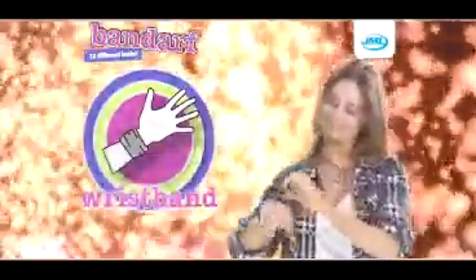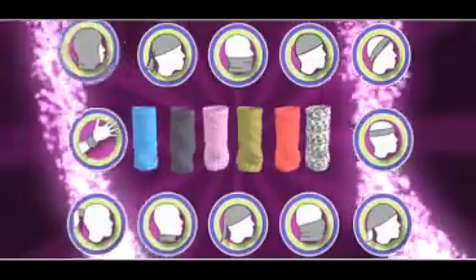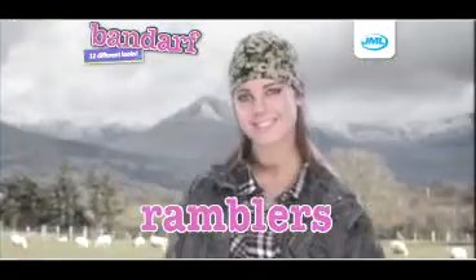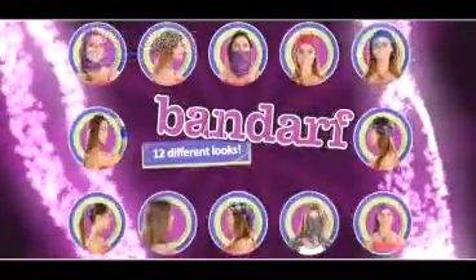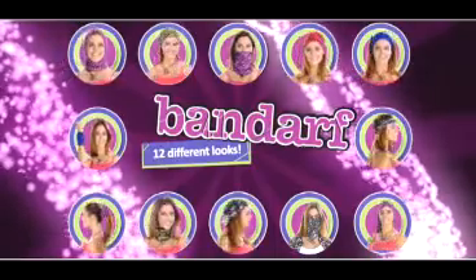The possibilities are endless. The Bandarf comes in a variety of six stylish designs. And with 12 different ways to wear, it's perfect for bikers, cyclists, skiers, ramblers, joggers, the gym, the beach, and so much more. So get Bandarf from JML — the 12-in-1 microfiber headscarf which gives you maximum comfort anytime, anywhere.